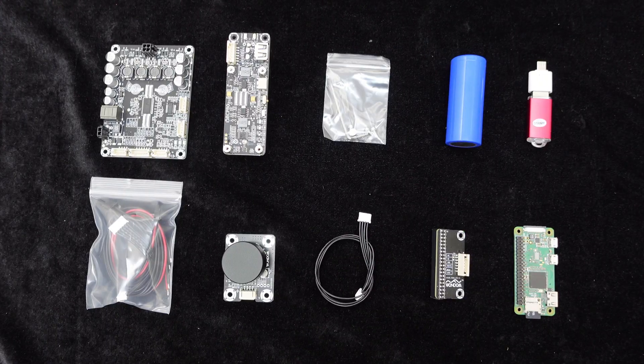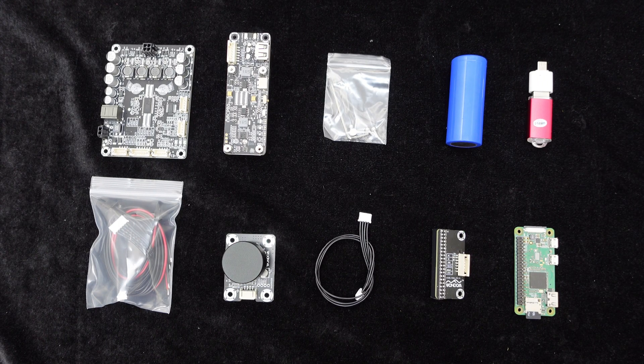After reviewing the demonstration document, let's proceed with the actual operation. The necessary equipment includes one Dipo 2i2s amplifier board, one Raspberry Pi Zero, one 26650 lithium battery protection board, a hex wrench, several screws, and one potentiometer knob.